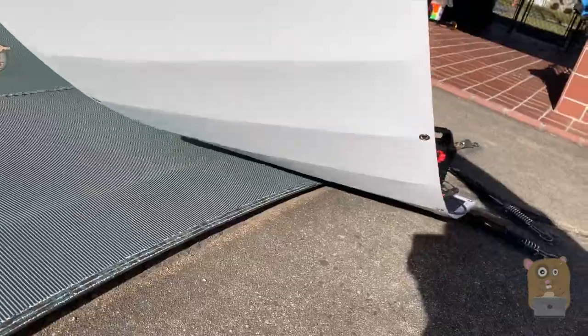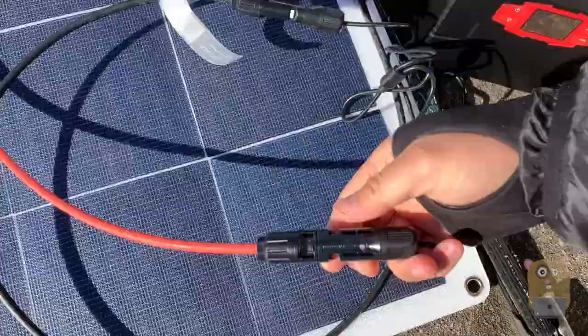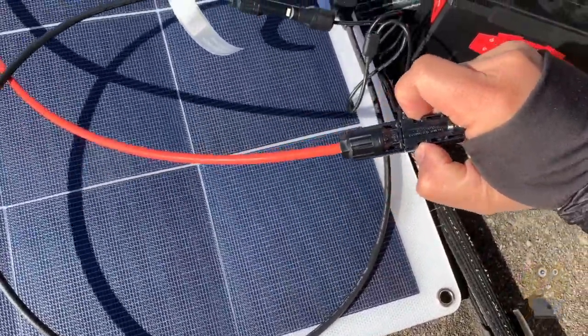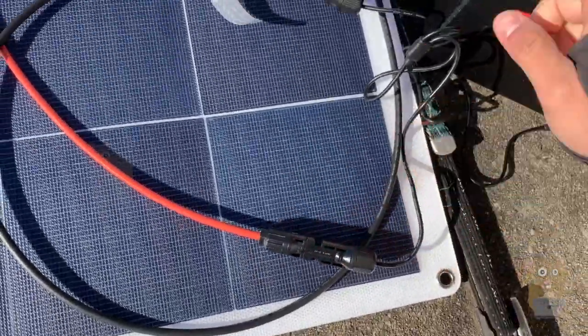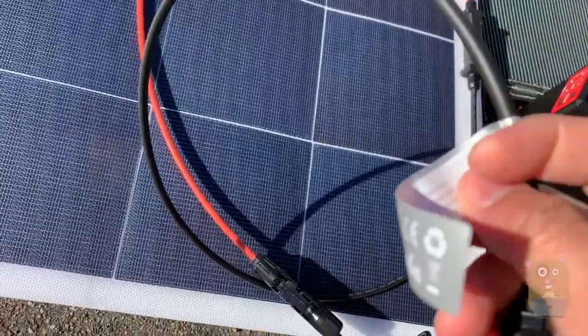There's not much else on the back over here — MC4 connector. This one's mine. I'm not going to pull it off, but I already connected it because I want to use it and demonstrate how it charges my portable generator.